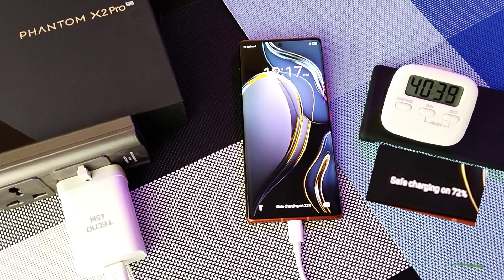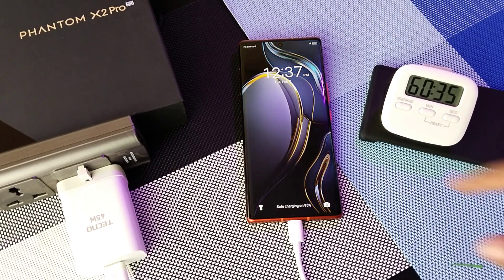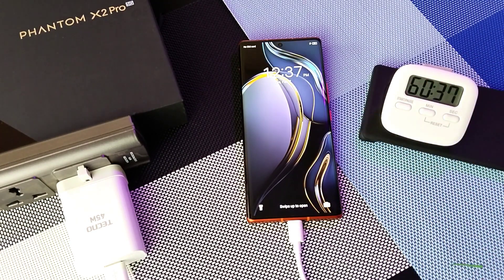72% in 40 minutes. 88% in 52 minutes. 95% after 1 hour, which is close to what Phantom had claimed — full battery capacity in one hour. So let's see how many more minutes it will take to get to full battery capacity.